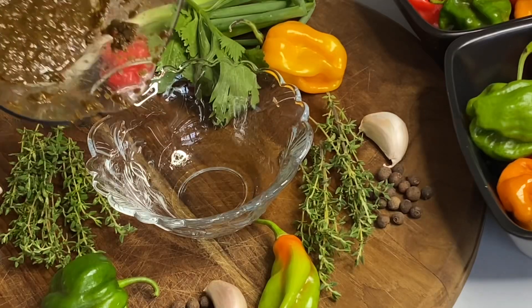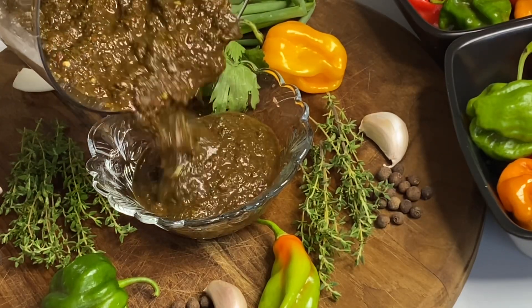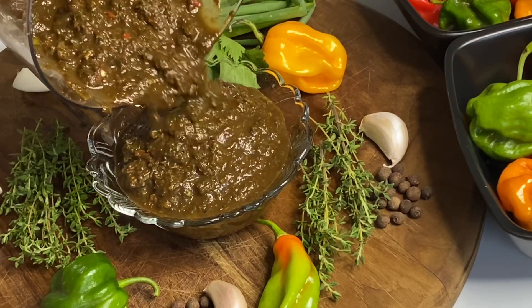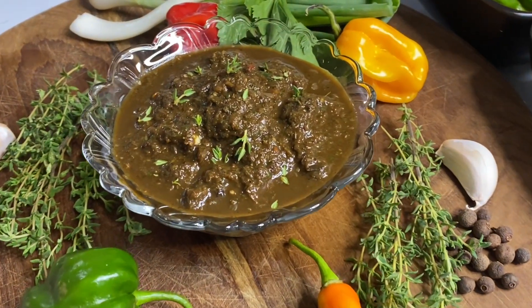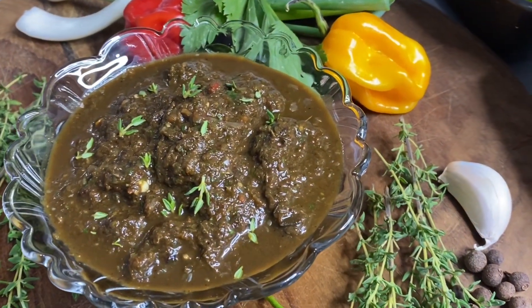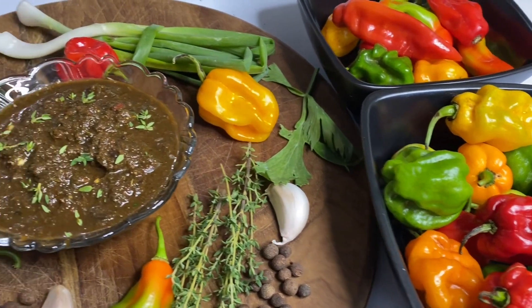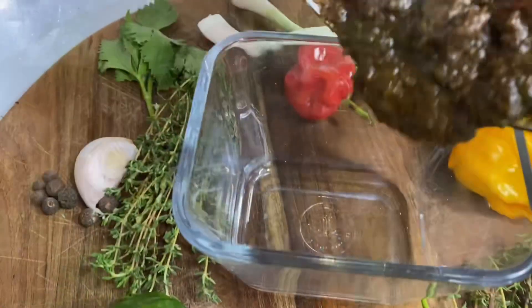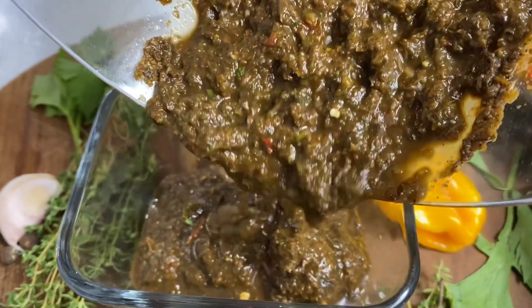This is by far the best jerk marinade, and I have tried a lot of store-boughts. Thank you so very much for watching. If you like this video, click the like button. If you haven't yet subscribed, press the red subscription button, then go ahead and press the notification bell to receive my latest video updates.